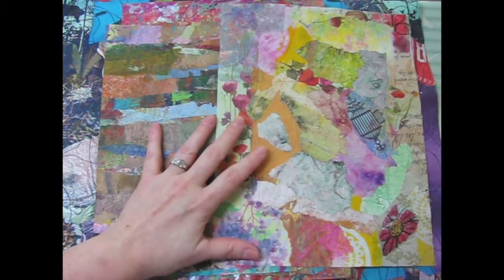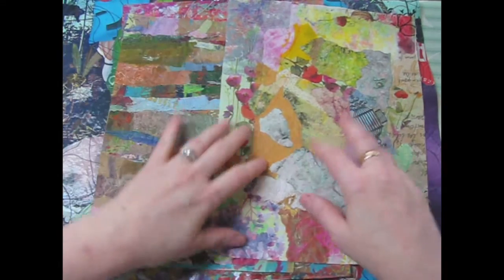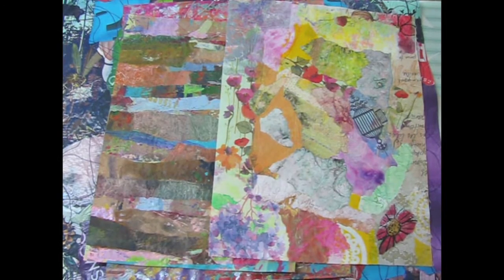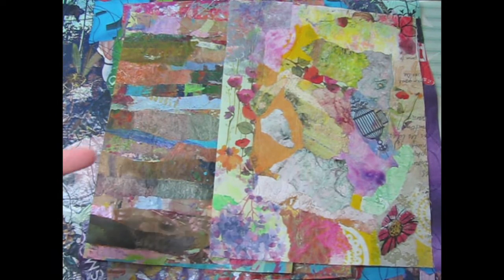I've done things similar to this before. I think I did a whole thing on fusing paper napkins using plastic wrap - you can look back at the other videos if you want to see that. This is very similar, using Wonder Under instead of plastic wrap, which is a little more expensive, but it's a little more reliable for a book cover because I really need them to be strong and everything needs to hold together.